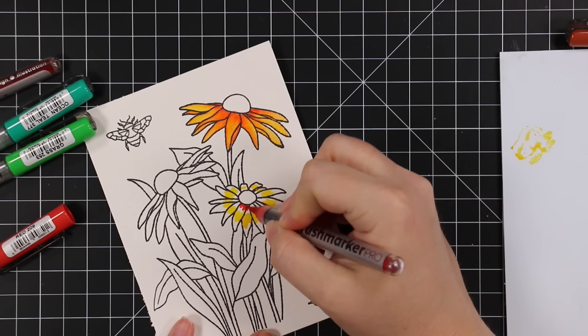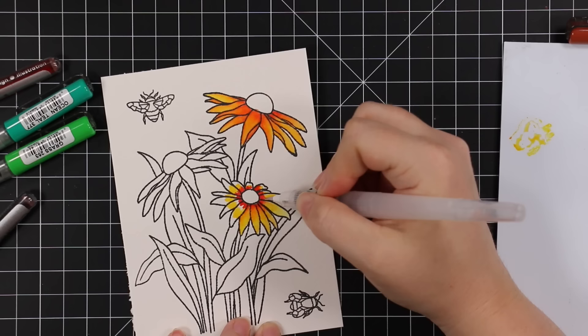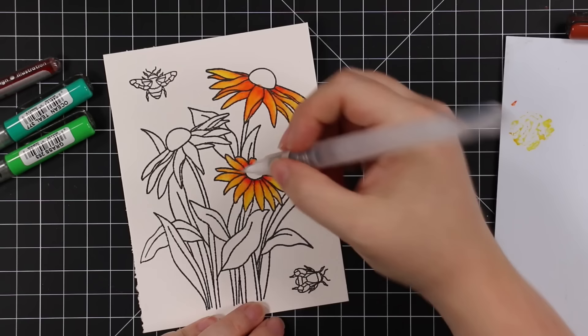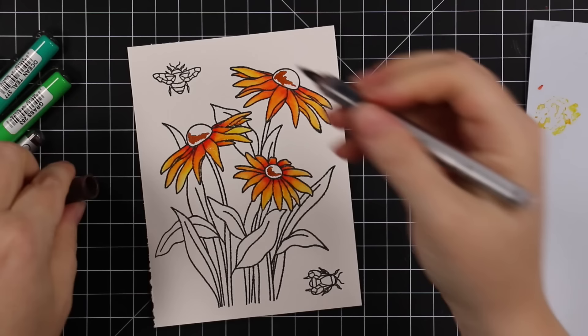It depends on my mood and what I'm doing whether I use a regular paintbrush dipped in water, but when I'm working with the Brush Marker Pros and this watercolor paper, my little water brush just works. Off camera I do have a cloth that I wipe the brush on between colors or when there gets to be too much water — it doesn't happen too often with this one. Some water brushes can be really finicky: too dry to use, or gushing water.